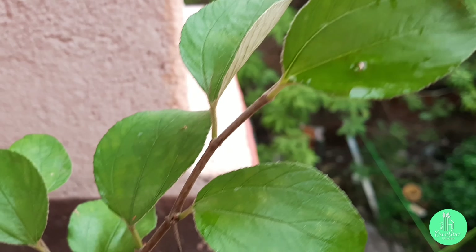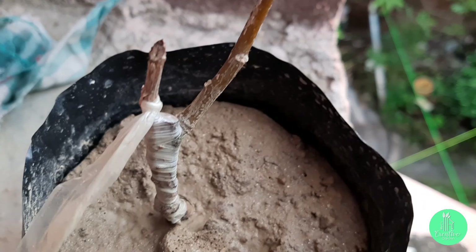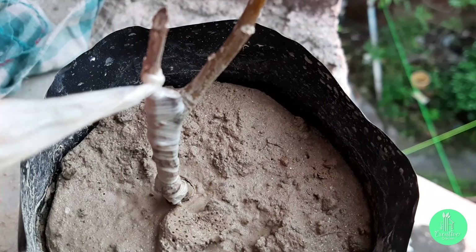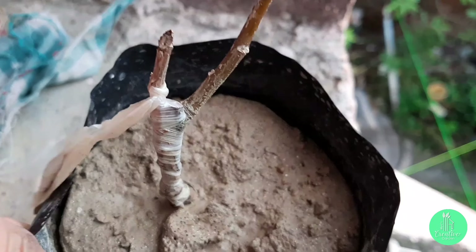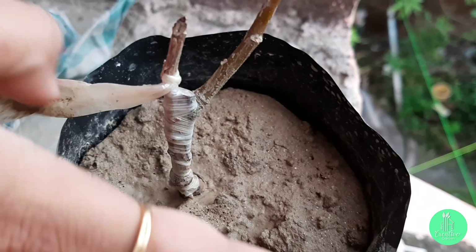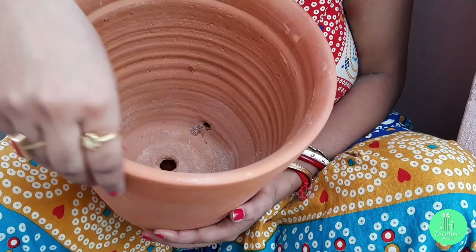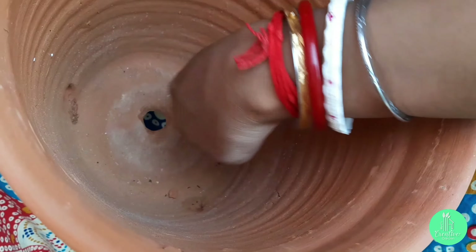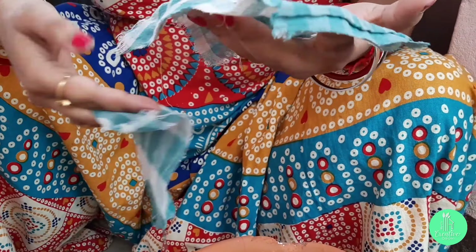I bought this plant from the nearby nursery and this is a grafted plum plant. Now I will show you the repotting of this plant and also tell you what should be the soil preparation for this plant. For that, I am taking an eight-inch clay pot with three to four drainage holes.